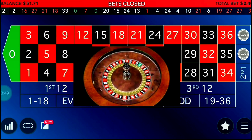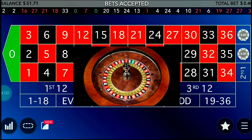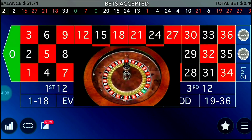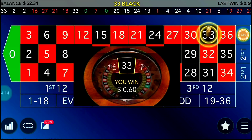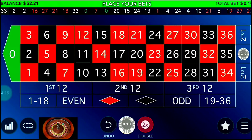Increasing two units after every spin helps you recover losses, not just make profit. Your profit comes from that single one-unit gain you earn each time. It's a slow winning process, but it's not very risky — you can survive for a longer period. I win the two-unit spin, so now it's time for a one-unit spin.